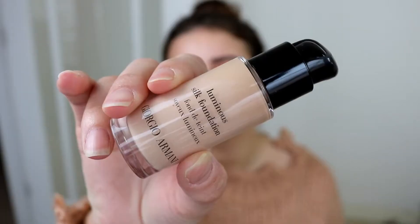I just went ahead and purchased the small bottle because it is about $20 less, and I figured why buy the full bottle — it's gonna go bad before I use it all anyways. I got shade number five, and this is what the small bottle looks like. It comes with a little cap and a pump.